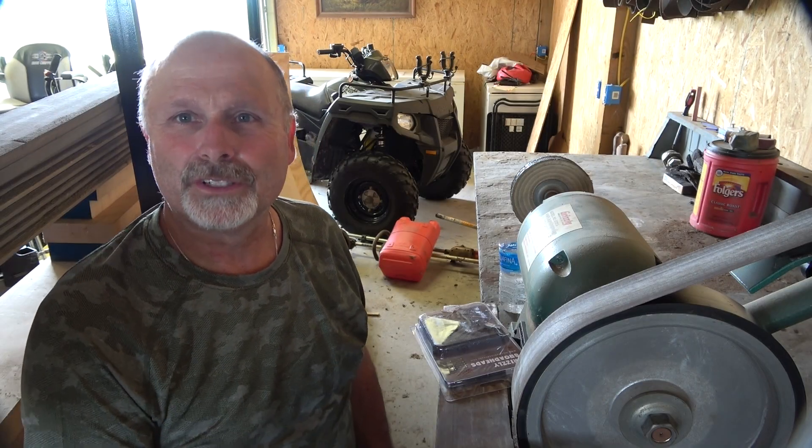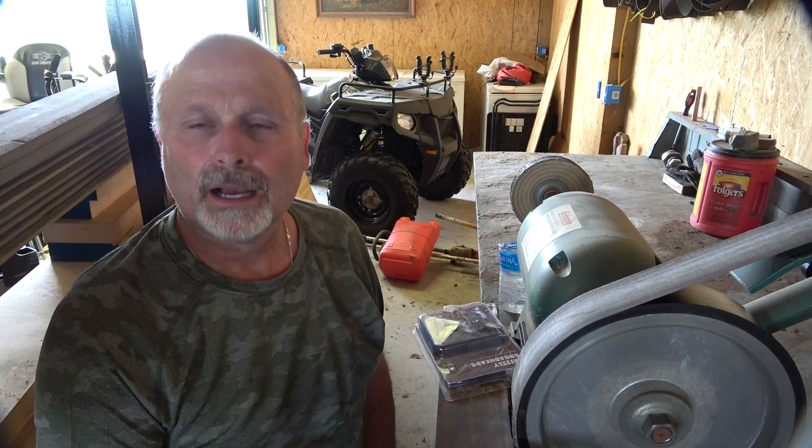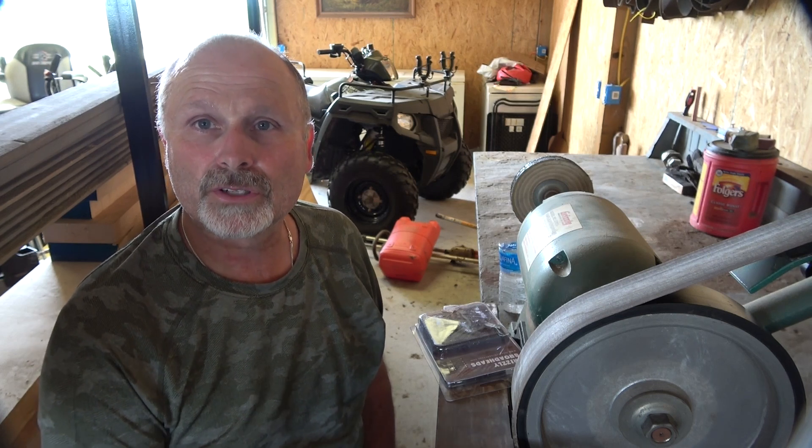Sean Money, Money Outdoor Adventures. It's the first week of August. I'll be leaving in about four weeks headed to Colorado on my first bow hunting trip of the year. I need to get some broadheads sharpened, so I'm going to show you how I sharpen them.